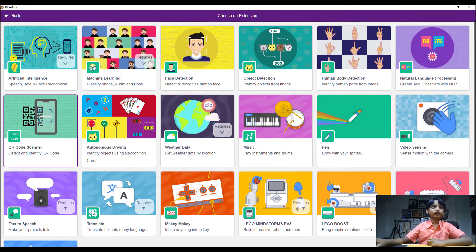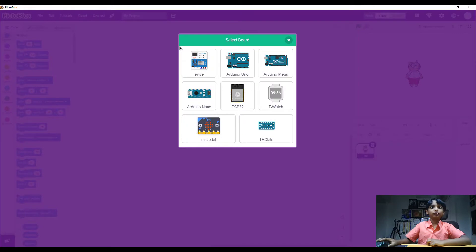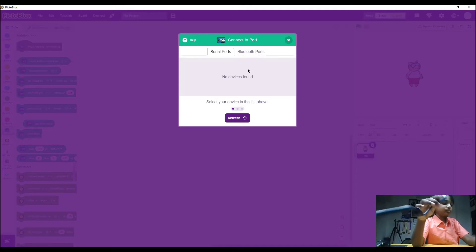PictoBlox has a lot of additional features compared to Scratch, like face recognition, machine learning, artificial intelligence, natural language processing, human body detection, and much more. It also supports connecting with boards. Go to boards and choose Arduino Uno. We can see serial boards but no devices yet because I need to connect my board.